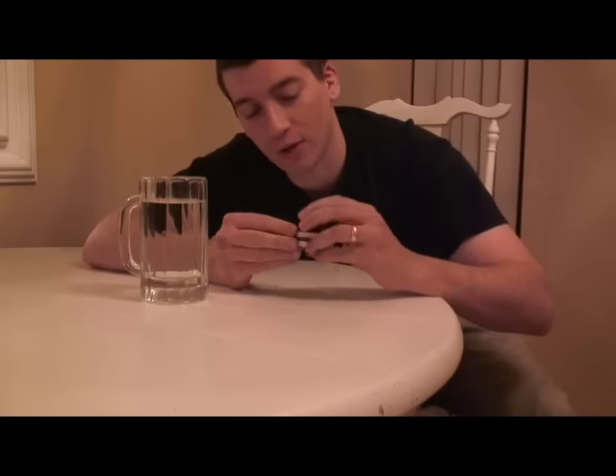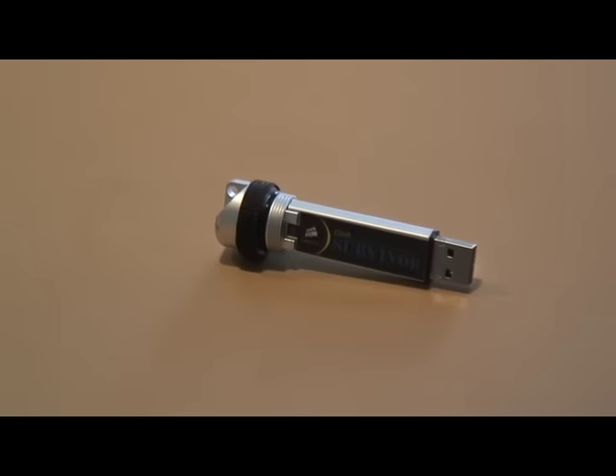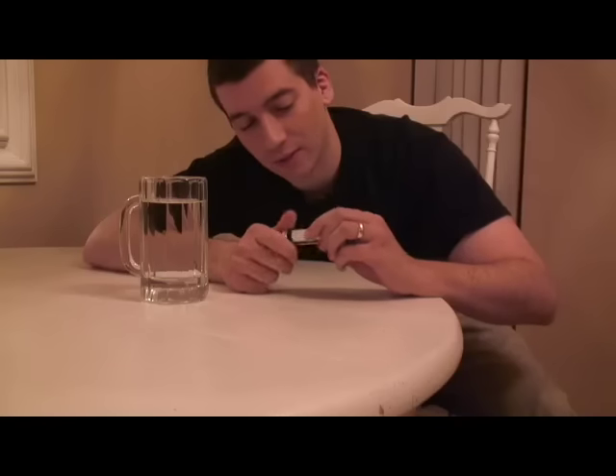Ready to go inside, Thomas? Corsair says the Flash Survivor is water resistant up to 200 meters. It's got this little rubber seal here on the threads where you connect it that keeps water out. So rather than just take their word for it, I figured we'd give it a test here with a plain old glass of water.